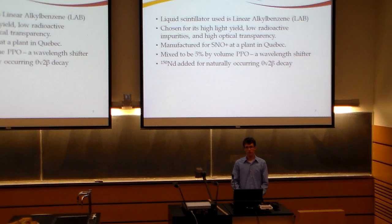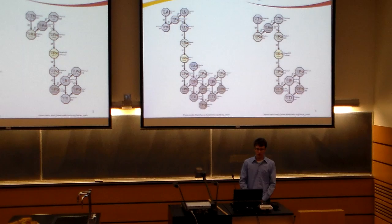LAB was chosen for the SNO Plus experiment due to its high light yield, low radioactive impurities, and high optical transparency, which is naturally important since the PMTs have to look across such a large volume of scintillator. The LAB is being manufactured for the SNO Plus experiment at a plant in Quebec, and before the experiment begins, it will be shipped to site via tanker trucks. Upon arriving on site, it will be mixed 5% by volume with a chemical called PPO, a wavelength shifter that shifts the wavelength into the range best seen by the SNO PMTs. Also, a small amount of neodymium-150 will be added because this isotope has naturally occurring double beta decay. The main concern with the scintillator is that radon contamination could occur, resulting from uranium or thorium in the atmosphere that has decayed down to radon. We wanted a way to check the scintillator as it arrived on site to see if radon contamination was going to be an issue.